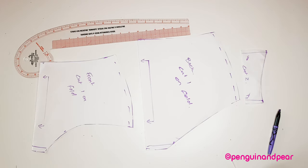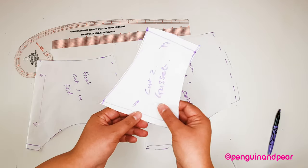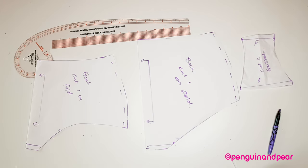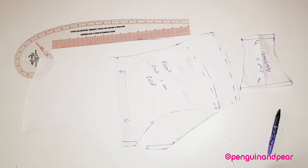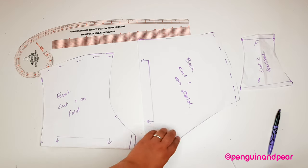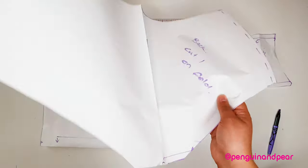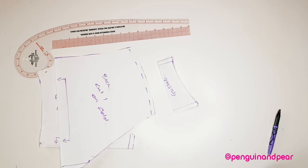So now we have all our pattern pieces for our Bridget Jones style panties. You've got the front that you want to cut on the fold, you've got the back you want to cut on the fold, and you've got the whole gusset piece. The paper I was using was folded over, which means when I cut it out I've got the whole panty. If you wanted to fussy cut on a specific pattern for pattern placement, you could cut it out as one piece. But if cutting on the fold, you can fold and cut like that. That's the pattern completely finished — I hope you enjoyed that.